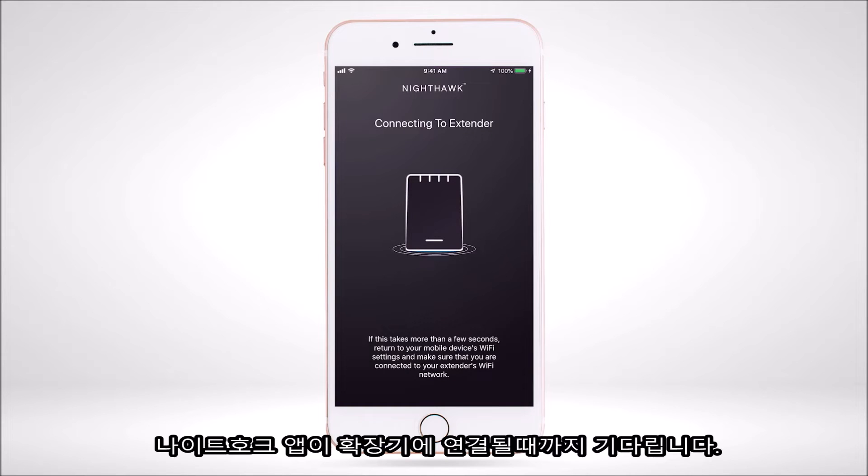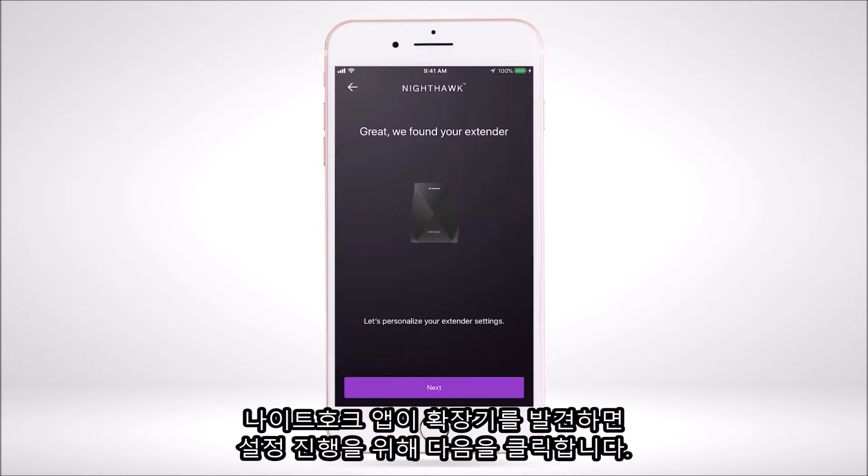Please wait while the Nighthawk app is connecting to your extender. Once the Nighthawk app finds your extender, select Next to begin the setup process.